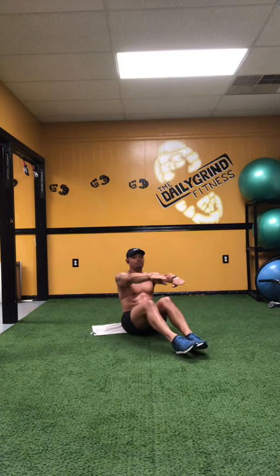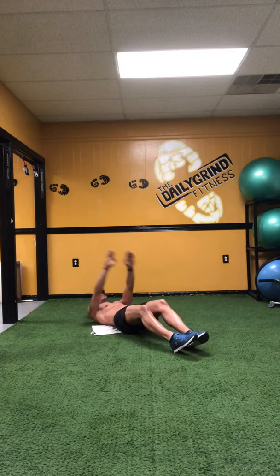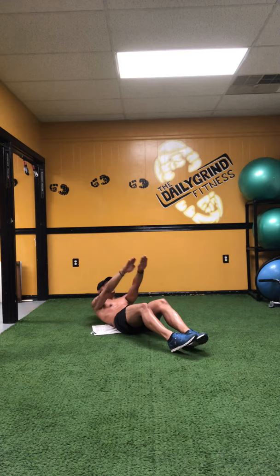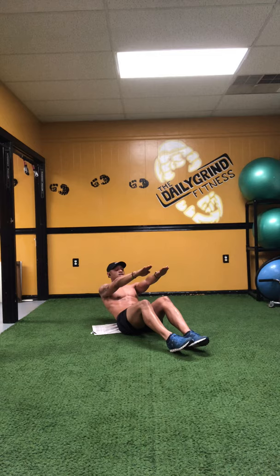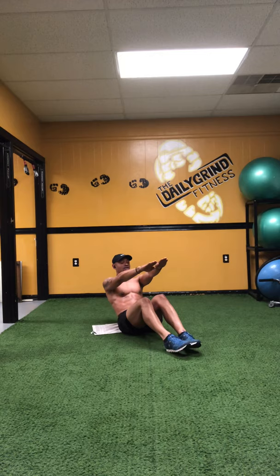Everybody ready? Begin. Down five, four, three, two, one — it up. One. Down five, four, three — that's easy — two, one — it up. Two. Good. Five, four, three, two — resist that gravity — one, up. Three. Five, four, three, two, one, up. Four.